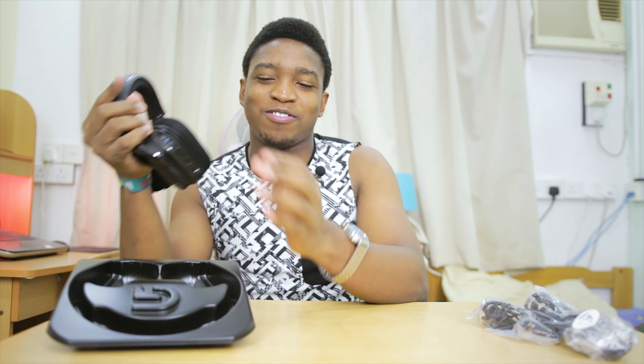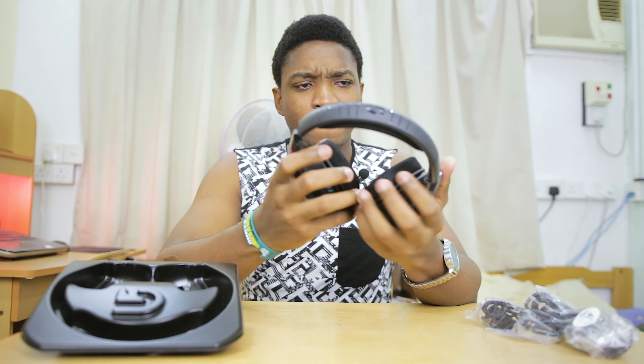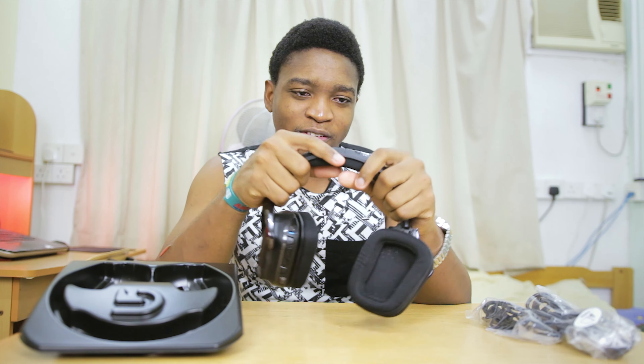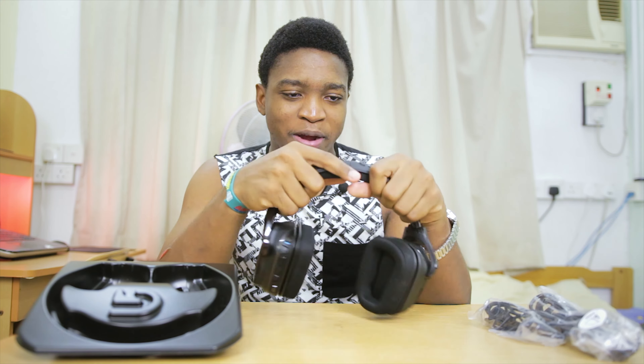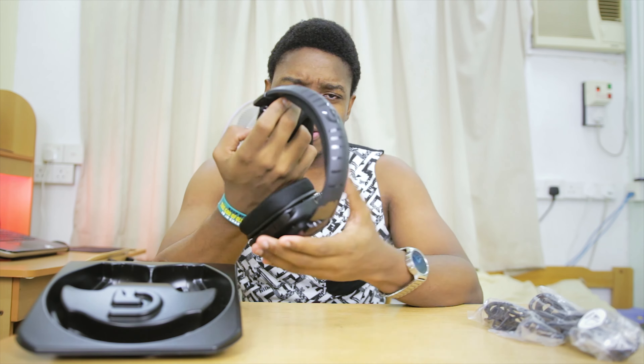Getting to the meat of this — the headphones themselves. They feel very plasticky, I would say. It does not look like there's much customization when it comes to the headband itself, so I'm actually a little scared this might break.